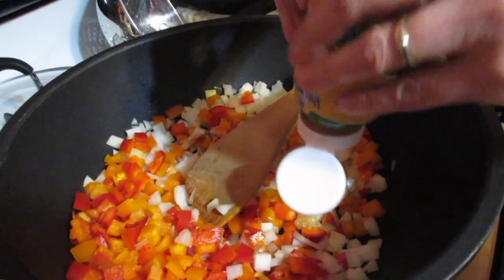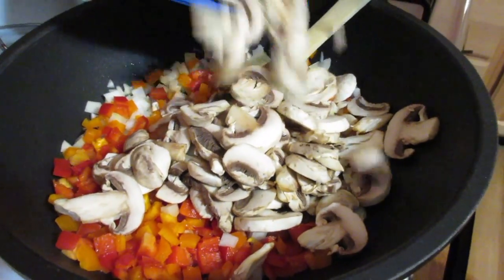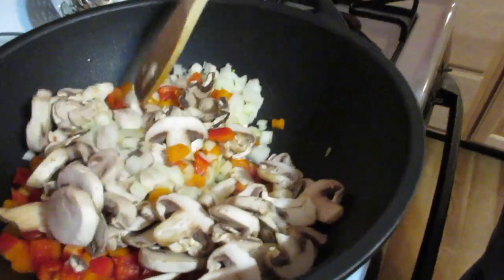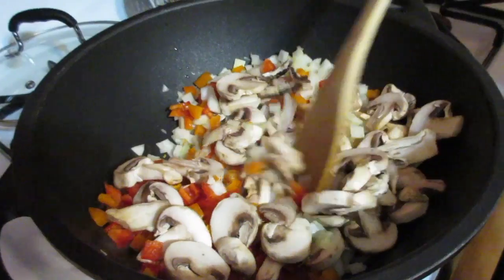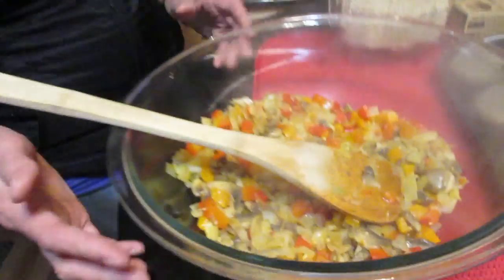There's the garlic — not too much! The pre-chopped garlic is a little mama's shortcut. Nothing wrong with that! Alright, the veggies are all done, so while this is cooling off we'll prepare the quinoa mixture.